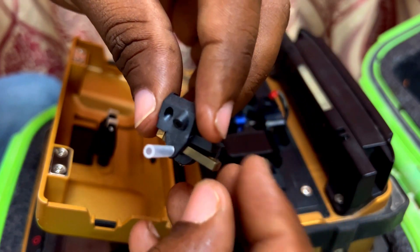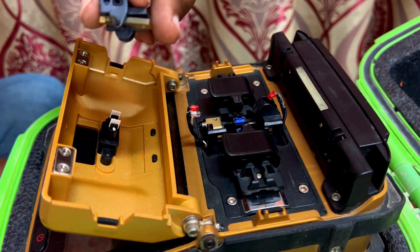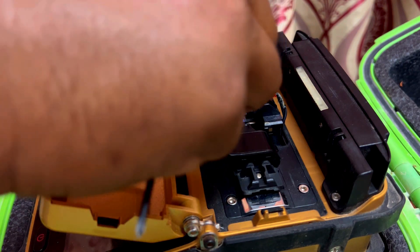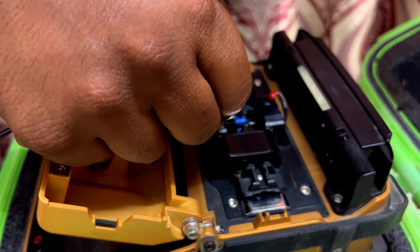Now we are going to fix the electrode in place. Remove the tube from the electrode.